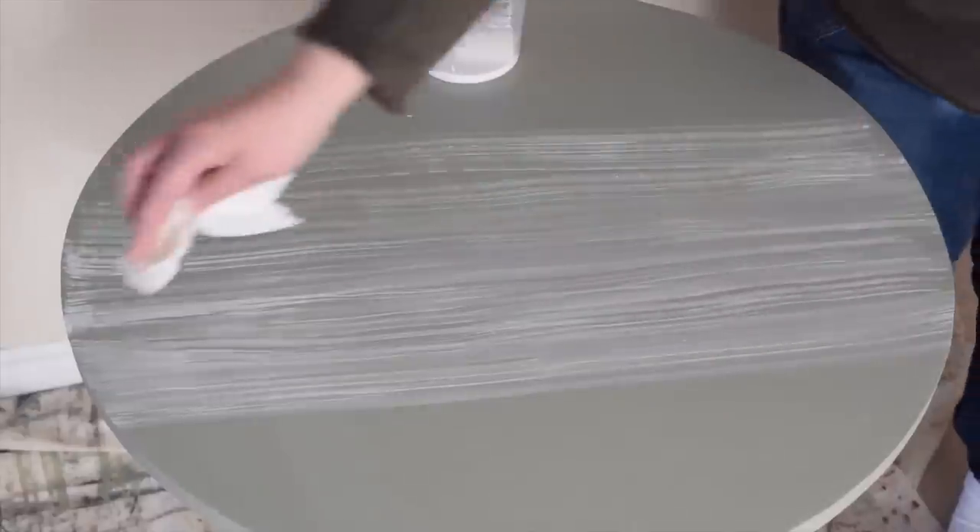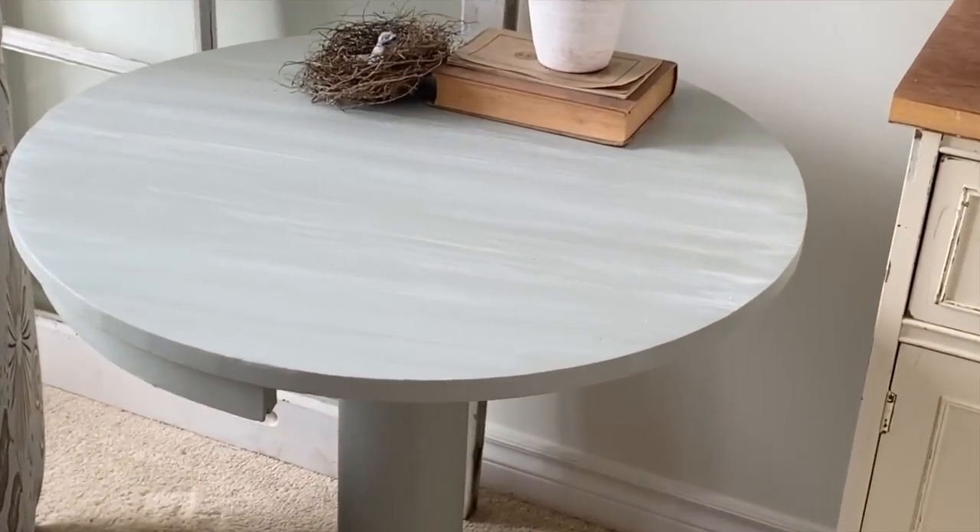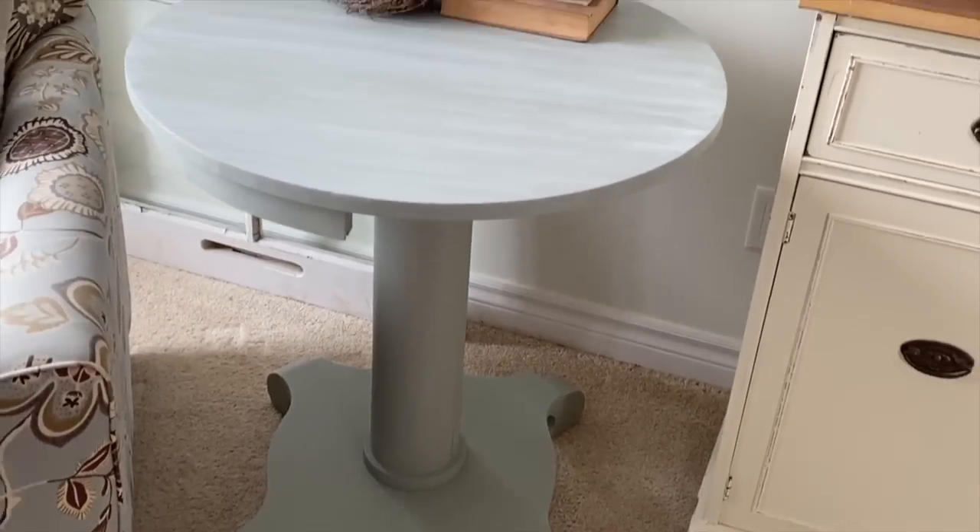To soften up those lines a little bit, I can wipe them with just a damp paper towel. I absolutely love how pretty this table is now and how much the lighter color changes its look.